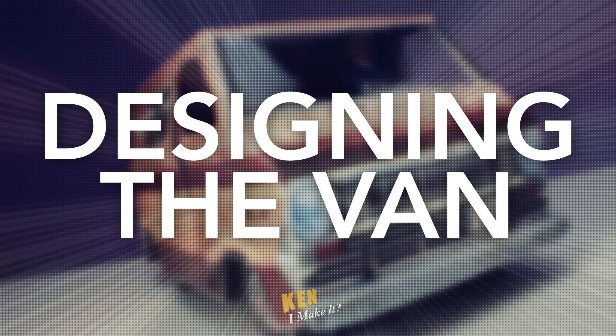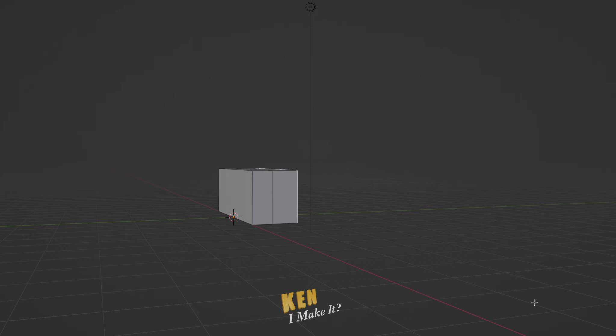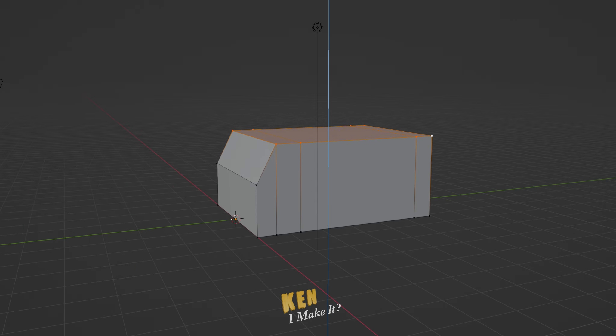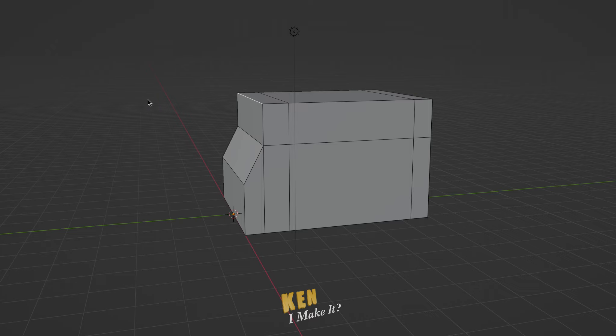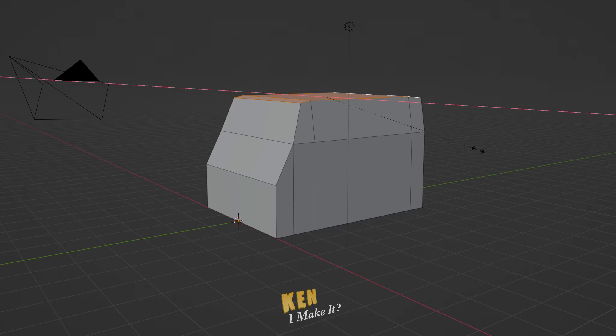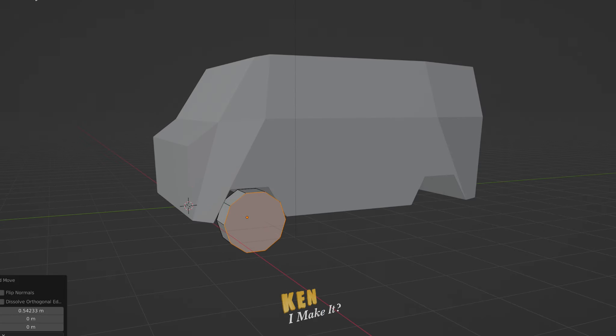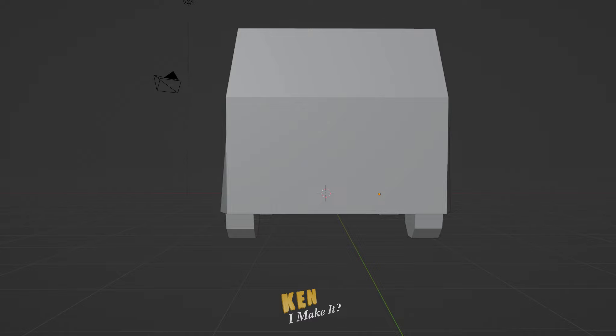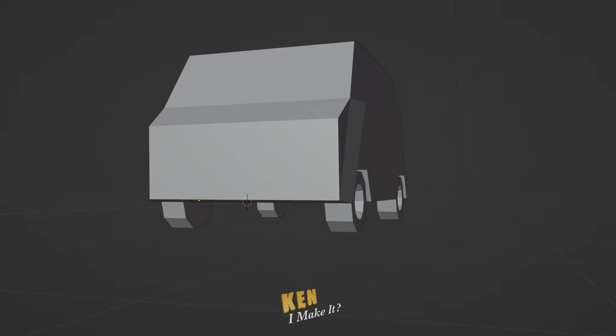I have the perfect scene in mind. So, can I make it? Luis' van has played a major role in the first two Ant-Man movies and also in Endgame, especially with the Quantum Tunnel. If I'm able to make the van, then I can use it as an Ant-Man display or even an Endgame display. I'm gonna make it out of paper.